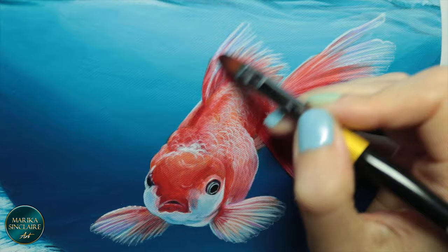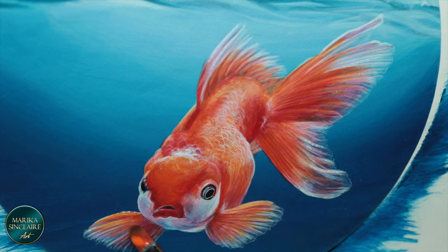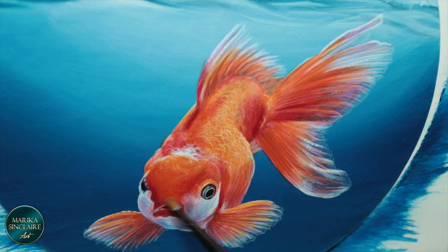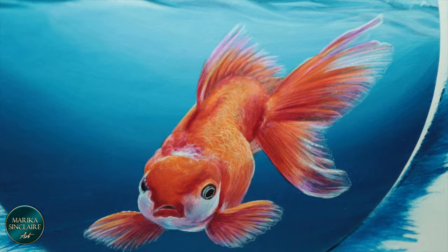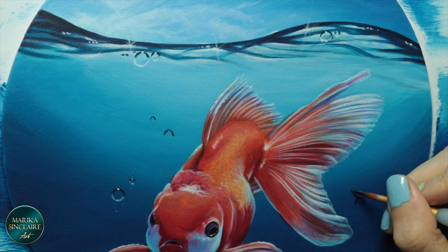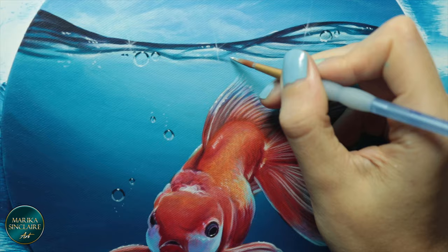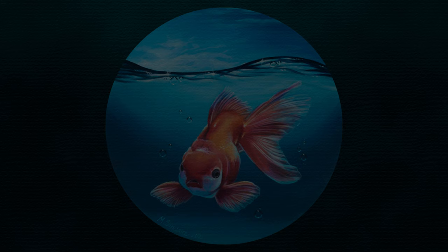Glazing more red, magenta, and yellow. Then I painted some simple bubbles and added some sparkles to the water surface — and that's it for this one! Please like and subscribe, let me know what you think, leave a comment, and thank you so much for watching.